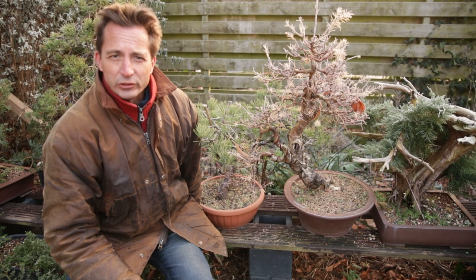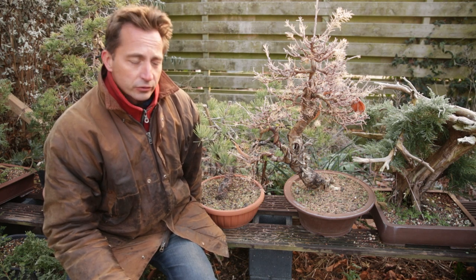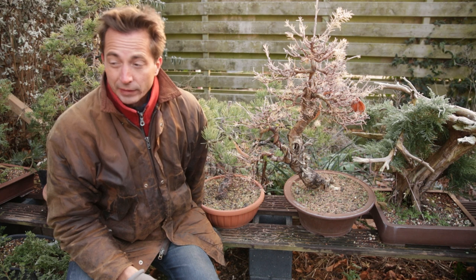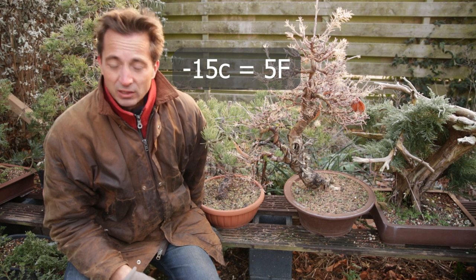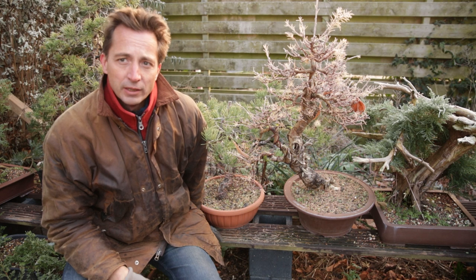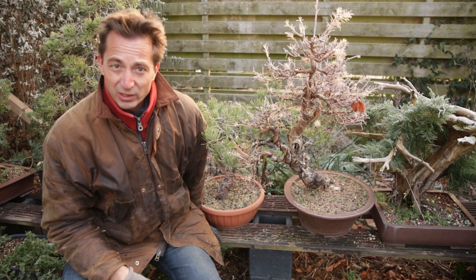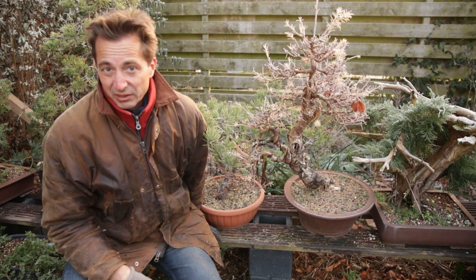When thinking about frost and protecting your bonsai, it is important to realize there's quite a big difference in how susceptible trees are to frost. Large pines and junipers can take a lot of frost. In fact, in my climate we hardly ever get temperatures below minus 15, so I don't protect them for frost at all. They stay in their spots most of winter, and only if they're completely frozen through for days on end and the sun is shining will I take them to the shade to avoid the branches drying out. Frost damage on pines and junipers in my climate — nothing happens to them.